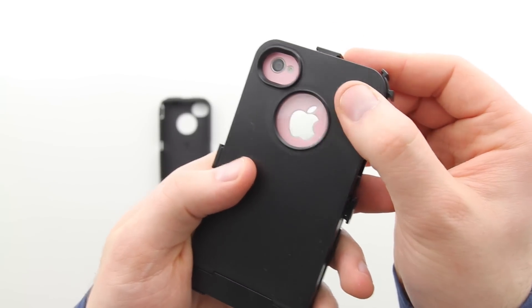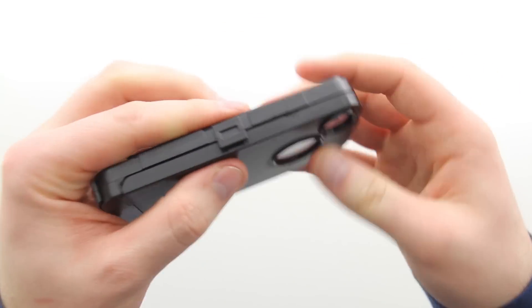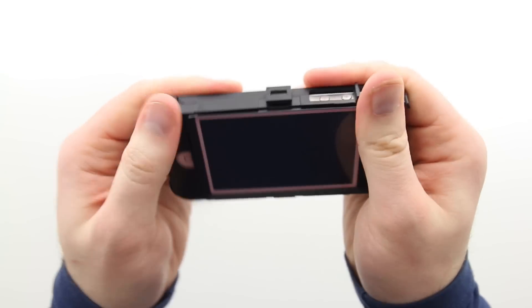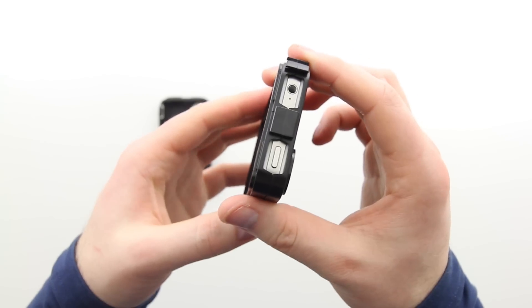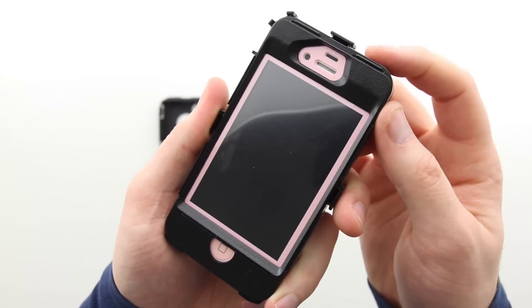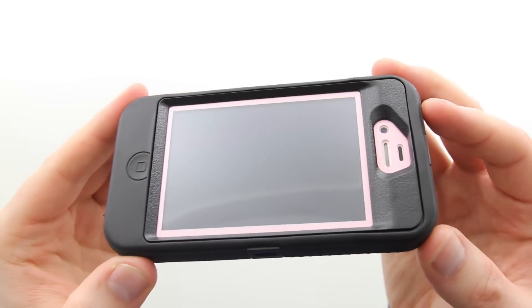Installation is actually pretty easy. You take the two internal components and clip them together. There are three clips — one on each side of the body and then one on the top — and after that's done it's pretty much secure within this enclosure.